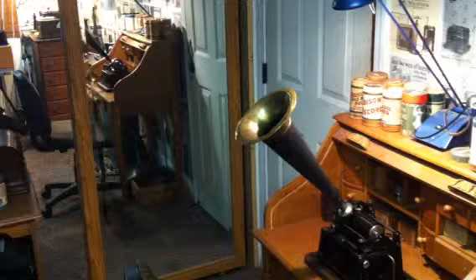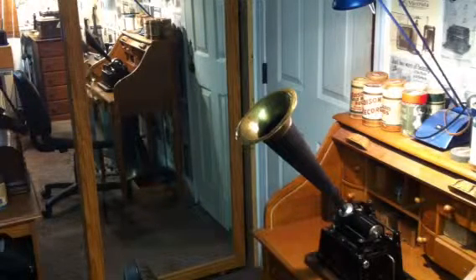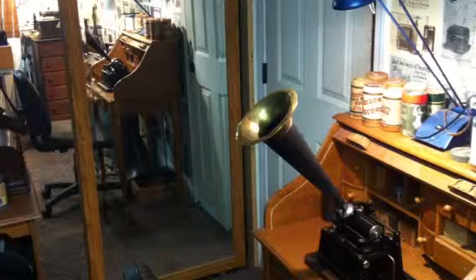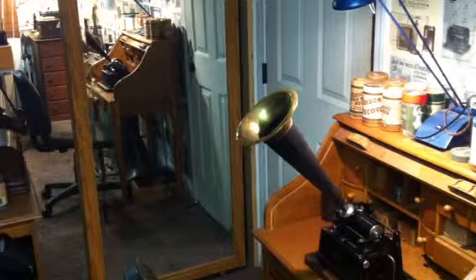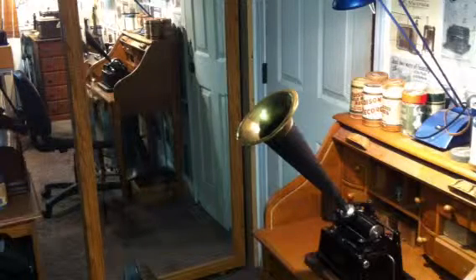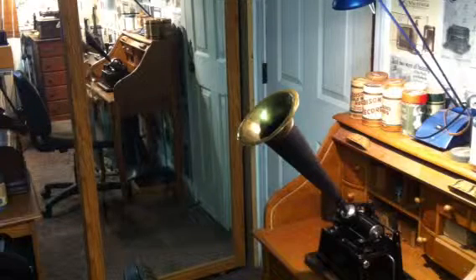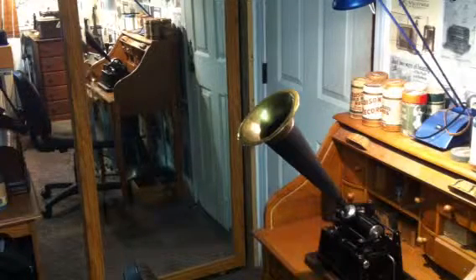Greetings, this is Benjamin J., the VictrolaGuy, making a test recording with the Solo Cup Recorder. Recording on the Edison GEM Model B Cylinder Phonograph. Recording this on a shaved and trimmed Edison Ediphone Cylinder. I'm recording with a speaking tube.